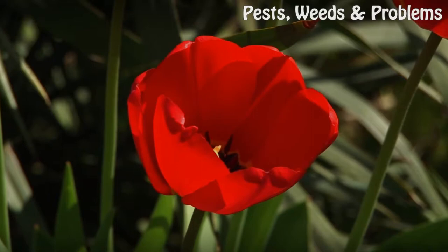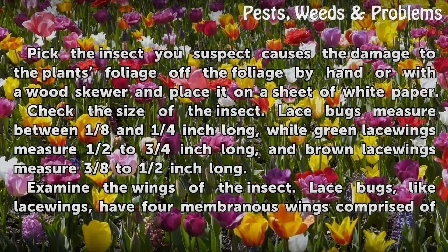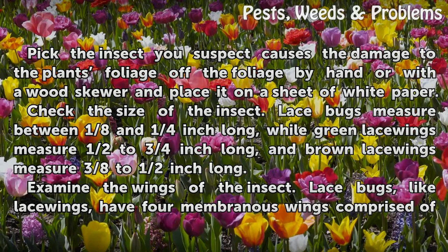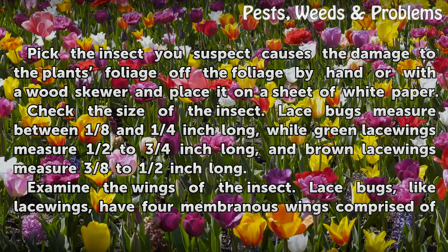Identification. Pick the insect you suspect causes the damage to the plant's foliage off the foliage by hand or with a wood skewer and place it on a sheet of white paper. Check the size of the insect. Lace bugs measure between 1/8 and 1/4 inch long, while green lacewings measure 1/2 to 3/4 inch long, and brown lacewings measure 3/8 to 1/2 inch long.